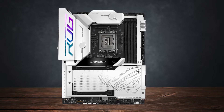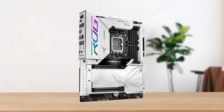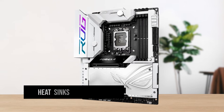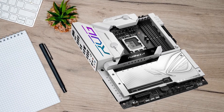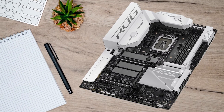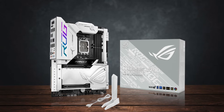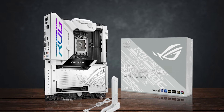The heatsinks on the entire motherboard are covered by a white shield that's perfect for any white build, especially one with a custom water loop. Not only is the front of the board covered in white, but the back also has heatsinks and a protective cover to prevent rear-end damage and help with extra cooling. The black PCB with white heatsink covers makes the Z790 Formula one of the most gorgeous motherboards ever made.